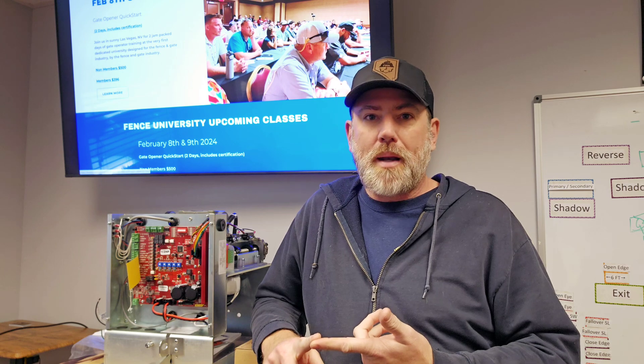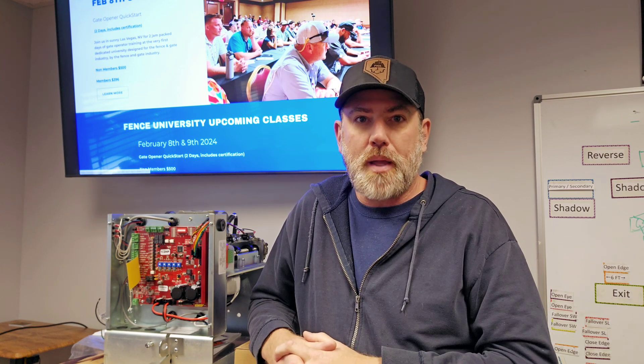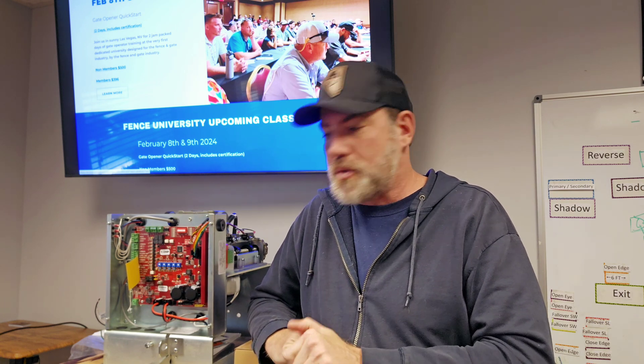Huge shout-out to everybody that has been supporting Finch University. Automatic was a tremendous help. We had a US Automatic Patriot set up with the gate, battery power, and the Next Gate system. Very thankful for US Automatic, ASO Security Brands, EMX, BD Loops, and a couple other people that helped as well. A big thank you - the only way these guys can get hands-on experience is to actually get your products in front of them, and we appreciate you supporting us.